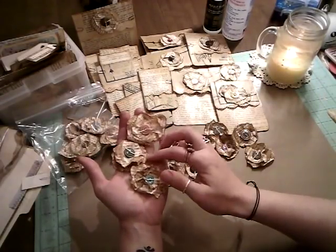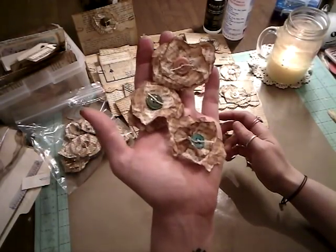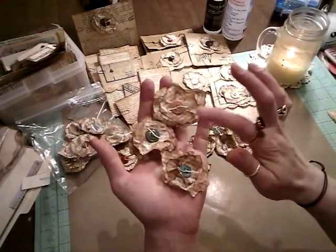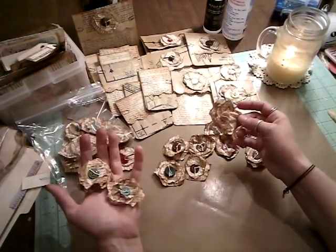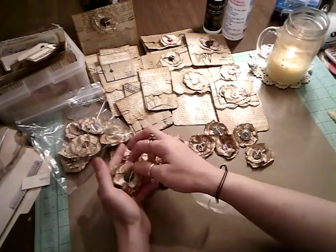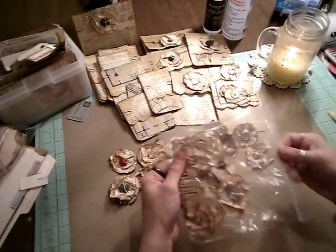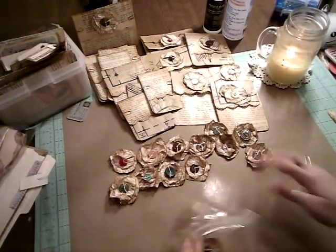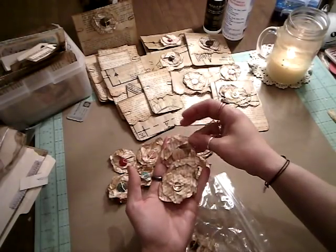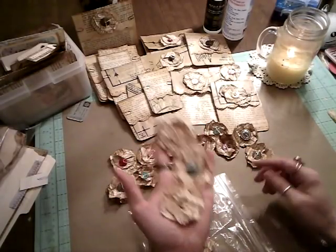She makes these little roses or flowers with buttons and little twine in them. I have a dozen or so here for journals, kept in a baggie. These are ones I just made recently — they're still drying, but they're really, super cute. Thank you, Patricia.